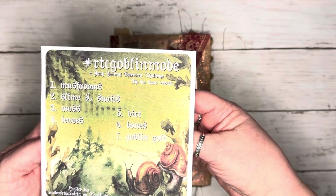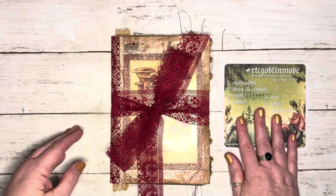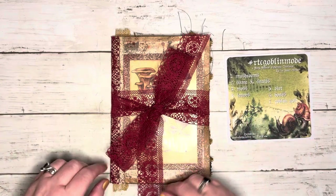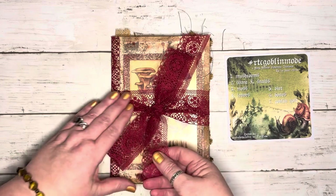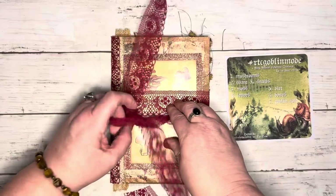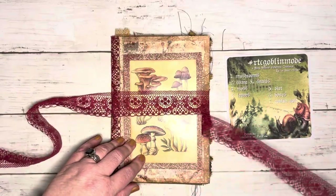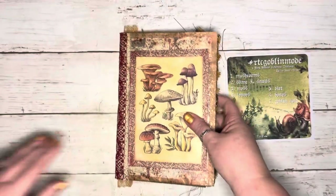I am going to leave her video below — Release the Crafton here on YouTube — so you can go check it all out for yourself and find out where to get your prompt list. I made a little mushroom journal because the first prompt is mushrooms, and I'm going to make some ephemera to go in it. Let me just show it to you — I think it's really cute, very simple, sweet little mushroom journal.